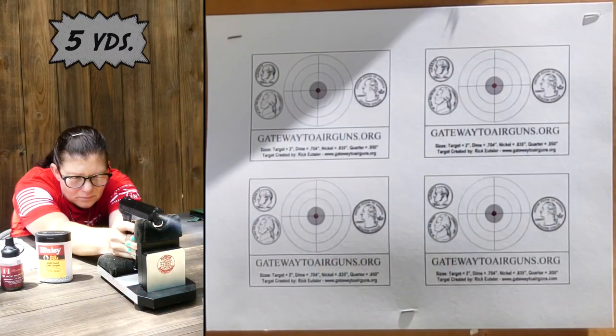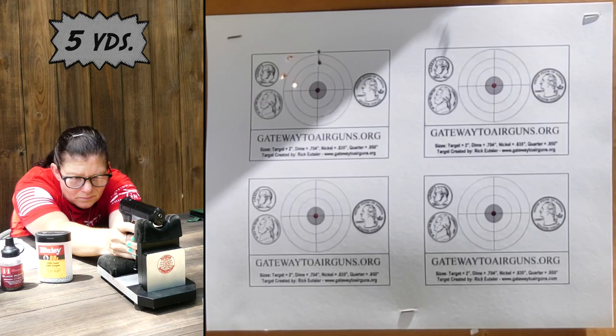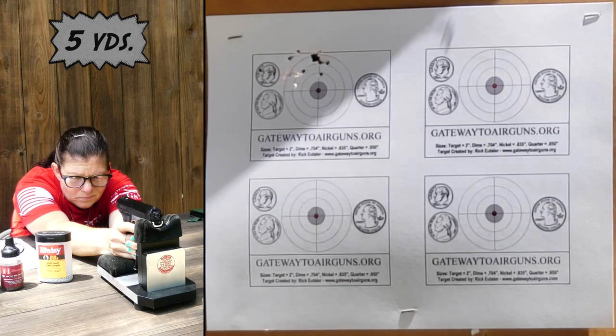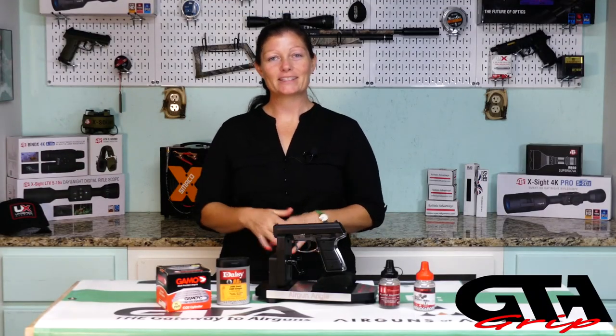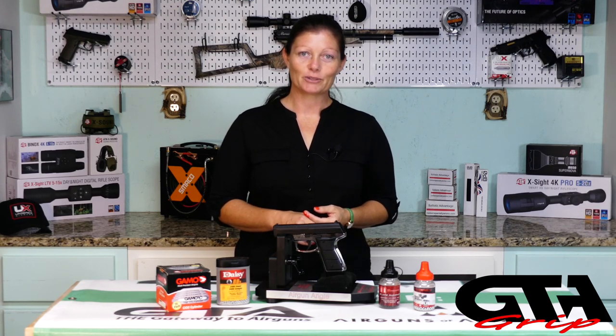Now we're going to add a little bit of human aiming error into it. We're going to use just the Ransom Multi-Cal REST and myself, of course, and see what kind of accuracy we get out of it there. At five yards with the Multi-Cal REST and the Daisy BBs, it's getting around an inch-size group, which is not bad at all. I wonder if the other two will do any better.